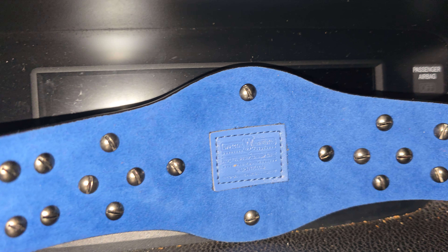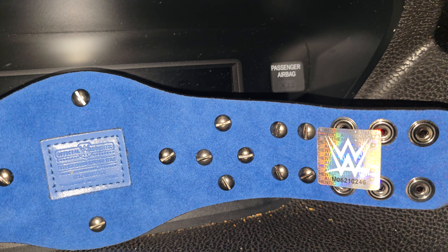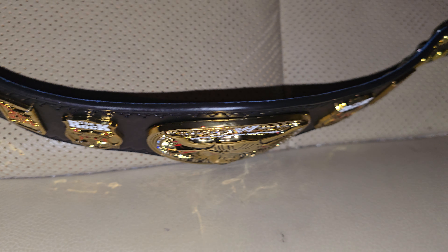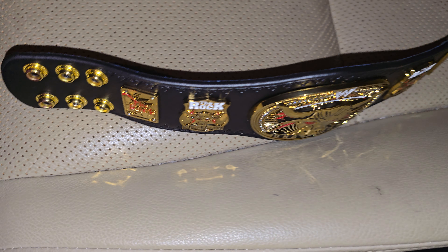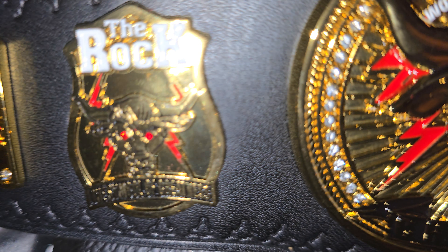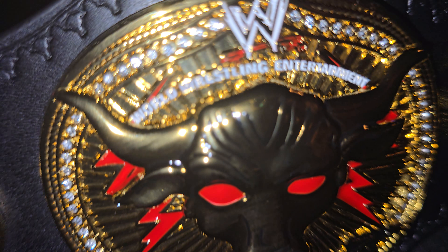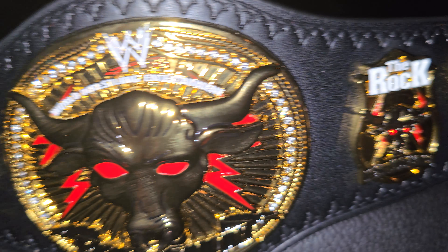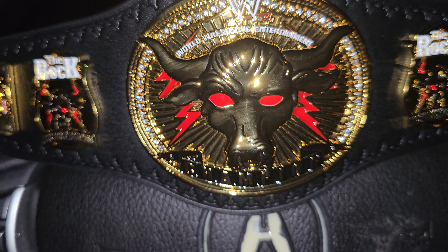It has a version of some type of suede backing. There is a patch on the back of it, and the screws are uncovered on the back of this belt. The details on this belt are very nice — the center plate is exactly like the larger plate on the full-size replica of this belt. This is a very nice belt.